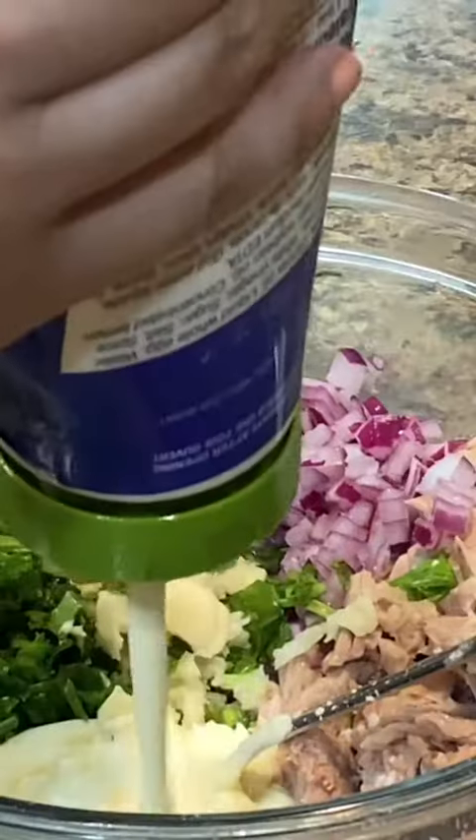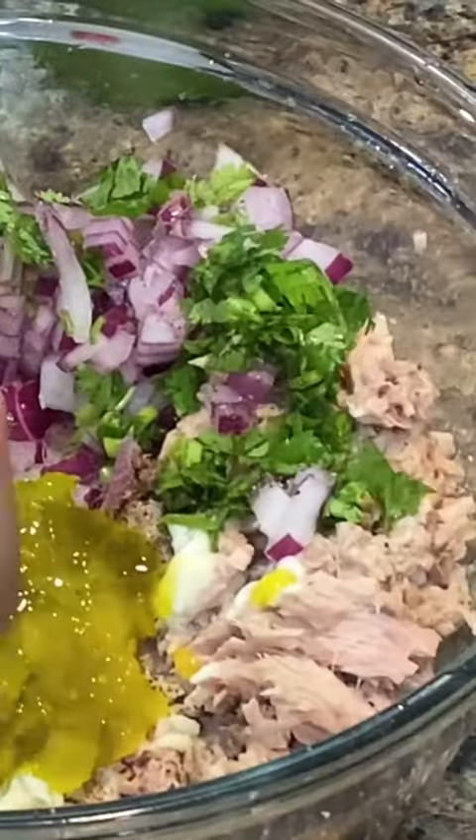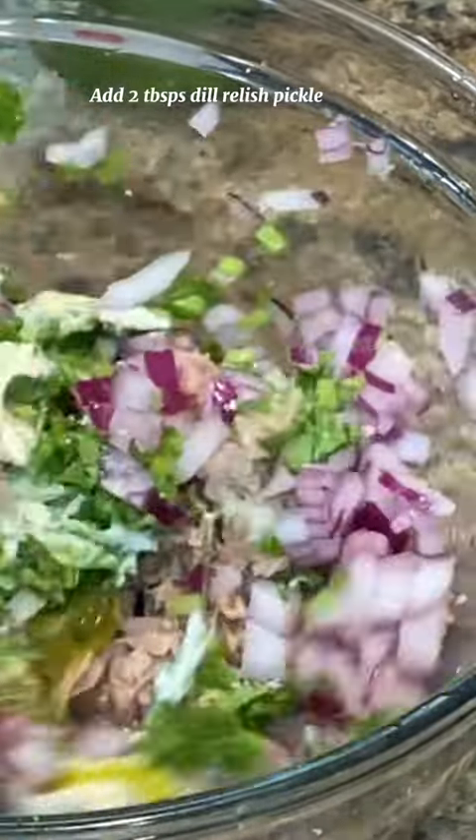Tuna salad dressing is a quick and easy mix of some mayonnaise, fresh squeezed lemon juice, chopped garlic or garlic powder, salt and pepper. The secret ingredient which gives a tangy taste is dill radish pickle — a real game changer.